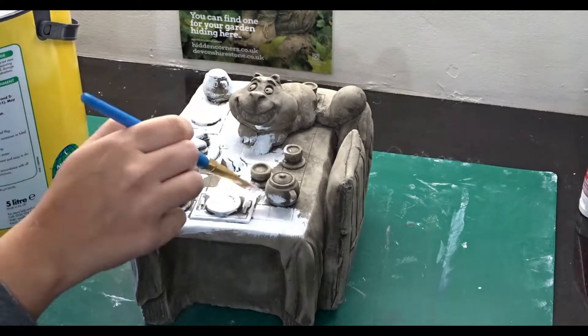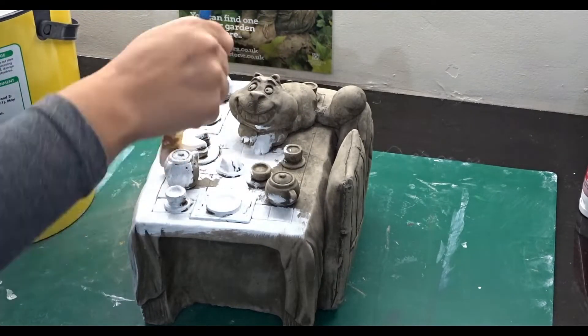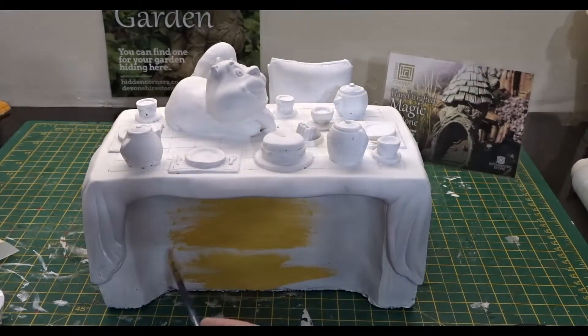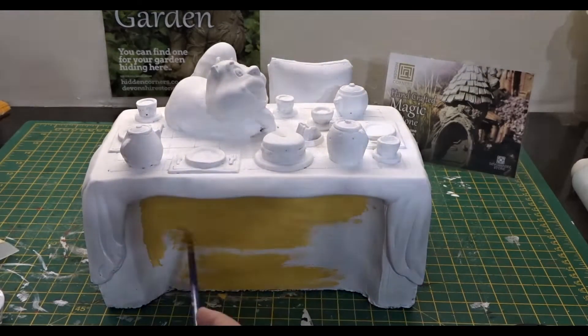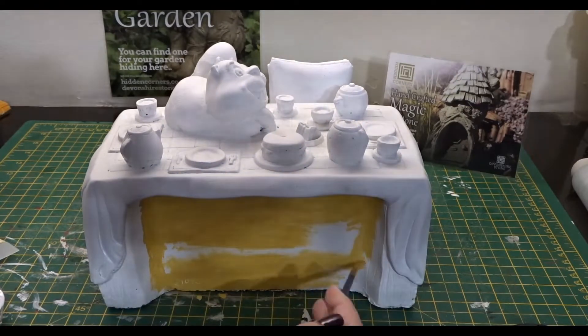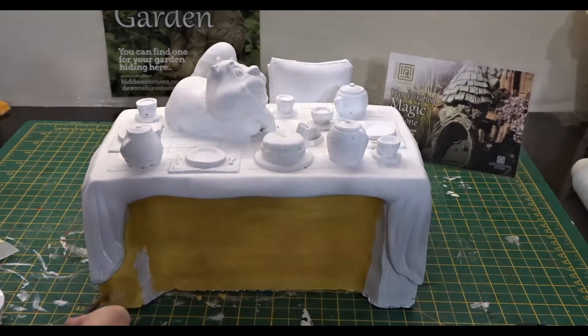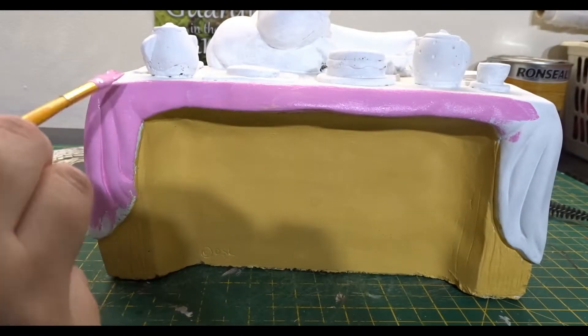I start off by painting all my stone ornaments with two coats of a white masonry paint. As you already know, I use sand text. Once the white paint has dried, I then use my acrylic paint to go over the rest of the stone ornaments to add the colour.